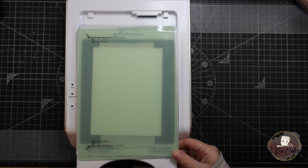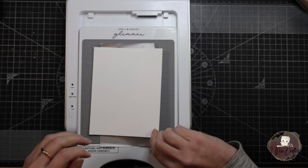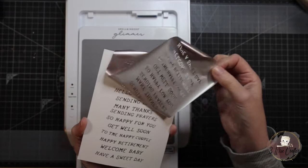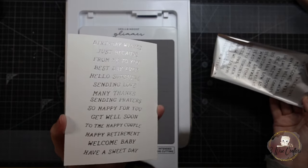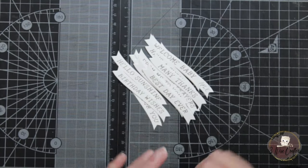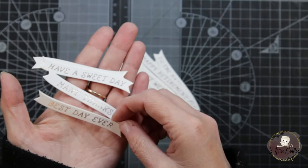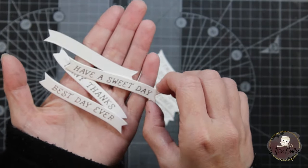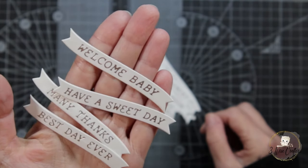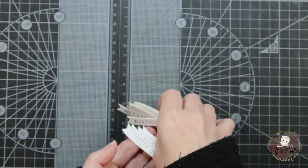I haven't had any over-foiling issues other than in my first video where I did the unboxing and used the Glimmer system for the first time. Since I worked out that I don't need to have the card stock and plates down while it's heating up, everything has turned out perfectly. I've run our sentiments through the die cutting machine with the coordinating die, which gives us a lot of sentiments we can use on other cards. The one I've chosen to use today is Birthday Wishes.